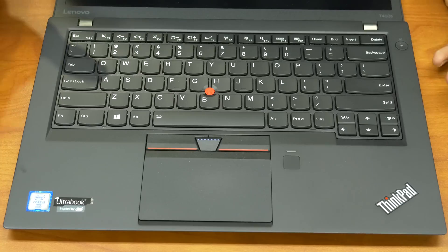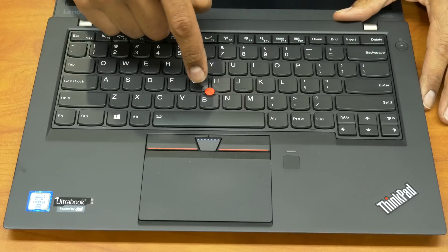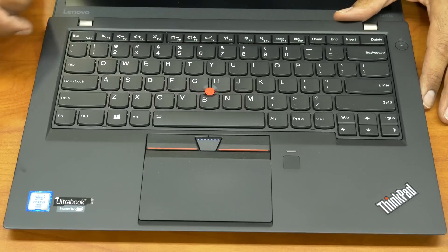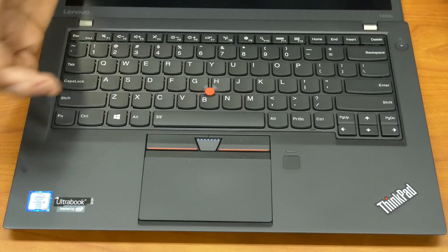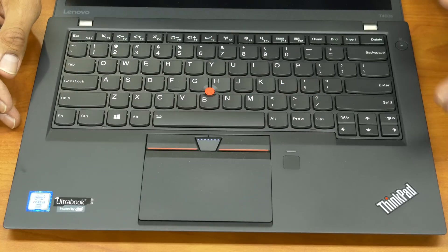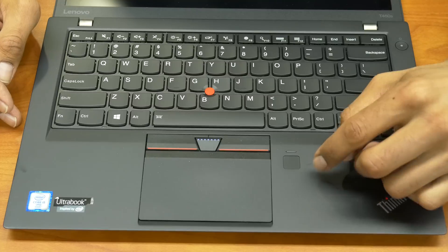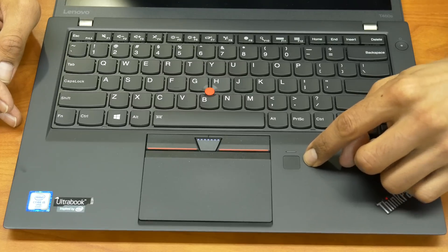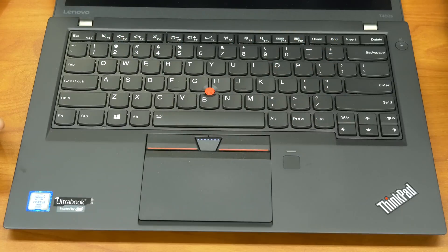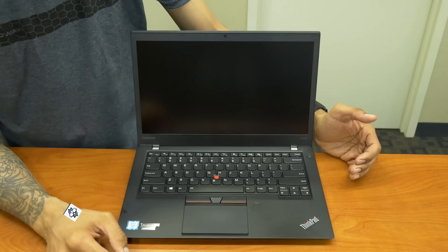When you open up the lid you can see this beautiful keyboard with the signature Lenovo ThinkPad red joystick mechanism in the middle for mouse control. There's a touchpad, and one cool thing about the T460S is it has a fingerprint scanner — you can use it with Windows 10 to log in rather than a PIN or password. The power button is located in the upper right corner.